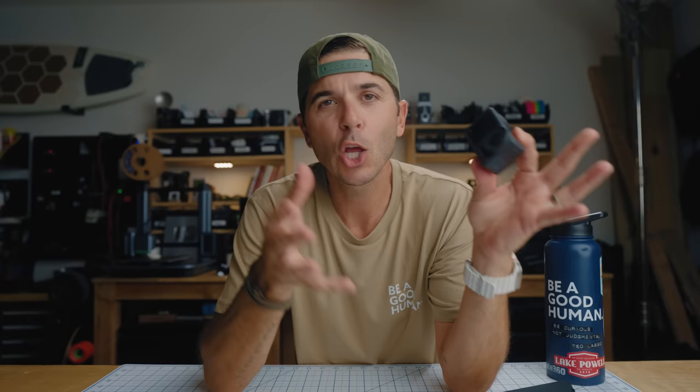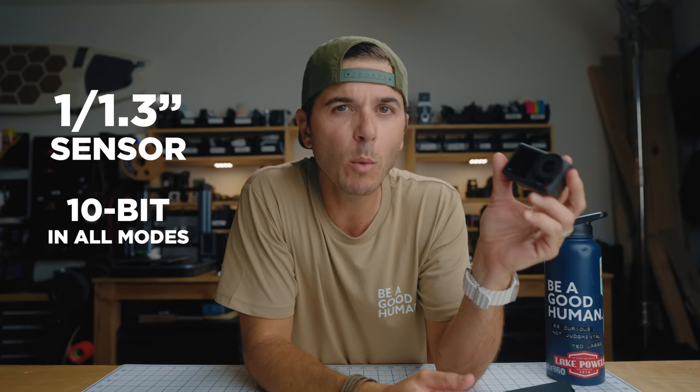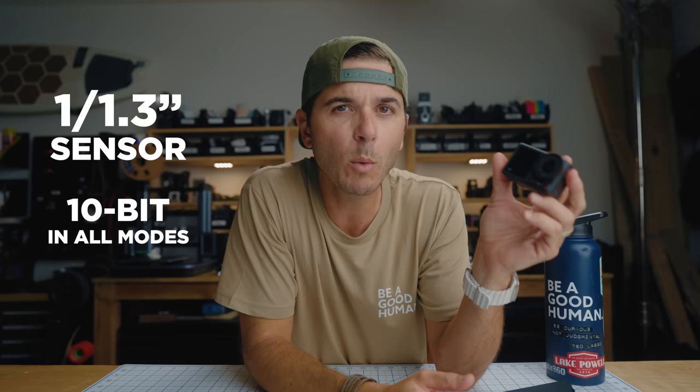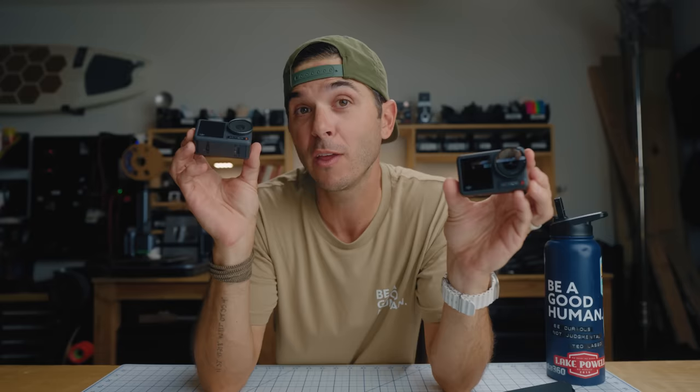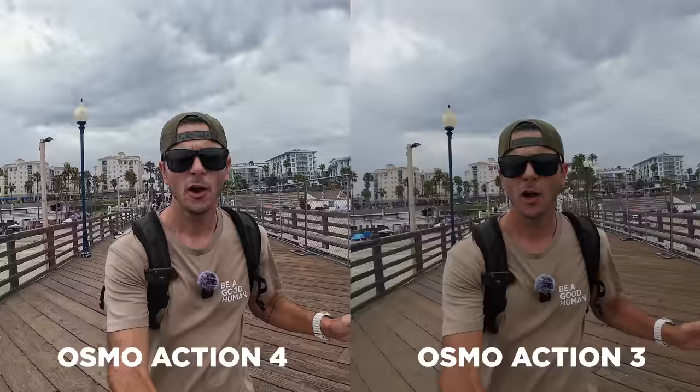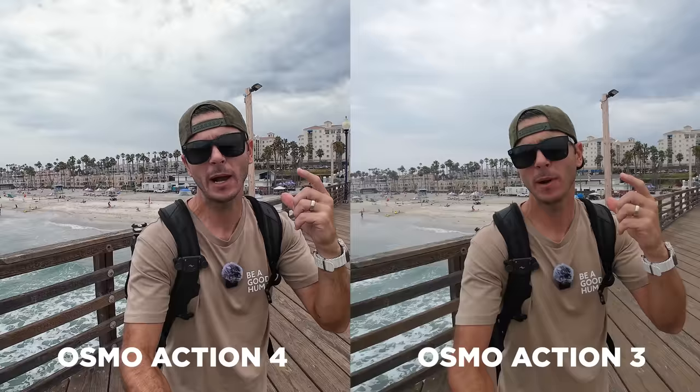Moving onto footage from the Osmo Action 4: with that larger 1/1.3-inch sensor, we now also have 10-bit recording in all modes. If you're shooting in HEVC codec, you can shoot in normal mode or D-Log and record 10-bit footage. Side by side with the Action 3, you can see how much difference there is jumping from a 1/1.7-inch sensor and 8-bit recording to a 1/1.3-inch sensor and 10-bit recording — way more detail in the image overall.